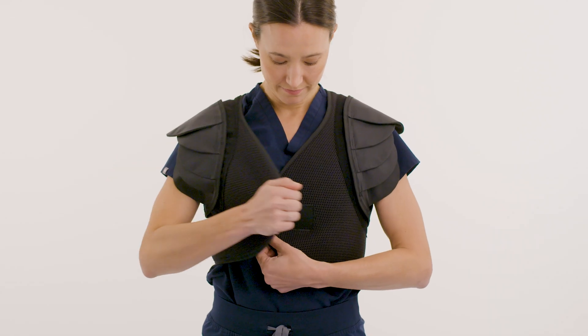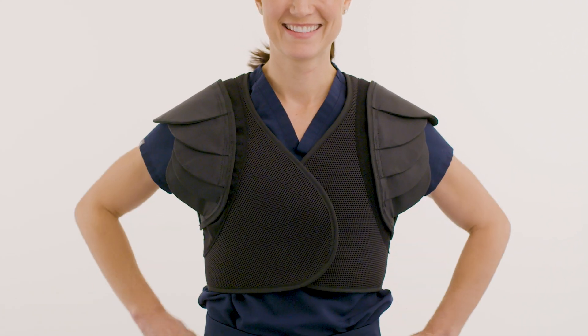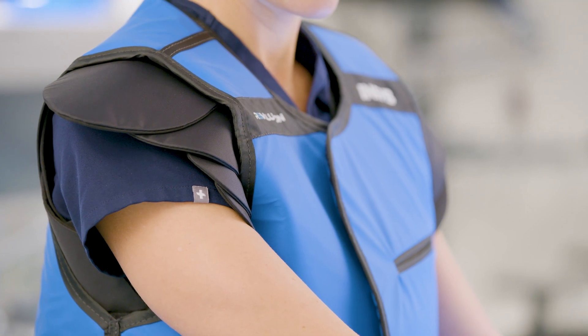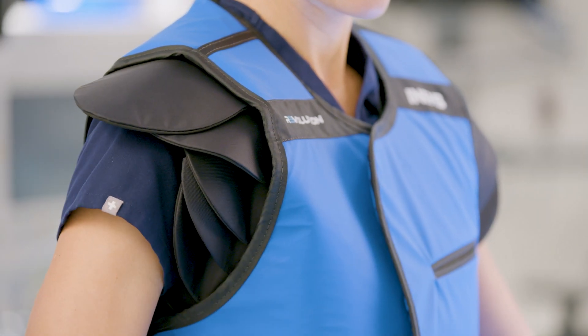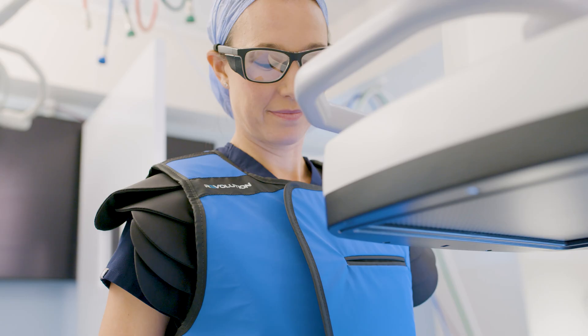I was looking for an option that was flexible and comfortable that I could wear in the operating room without being hindered while doing surgery, so I reached out to Infab and we collaborated on developing the Under Shield, which is a flexible, lightweight, layered protection that protects the upper outer quadrant and the axilla but also allows the surgeon full arm motion and provides protection regardless of the C-arm position.